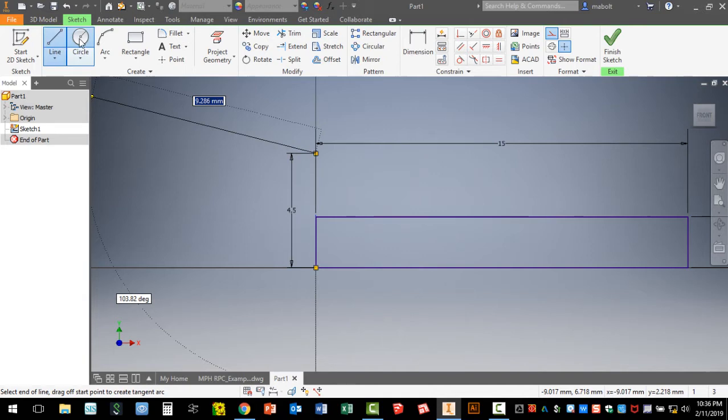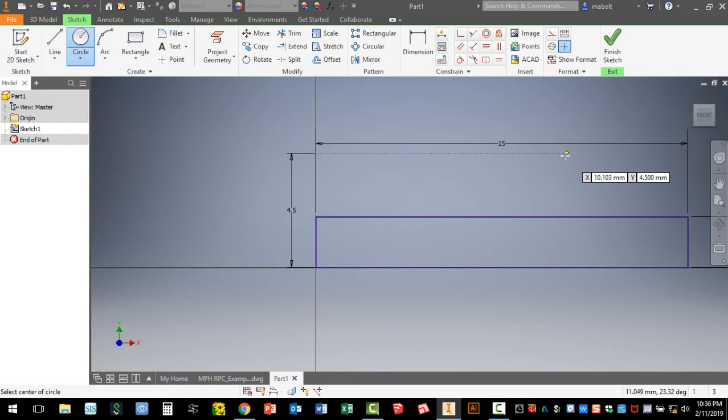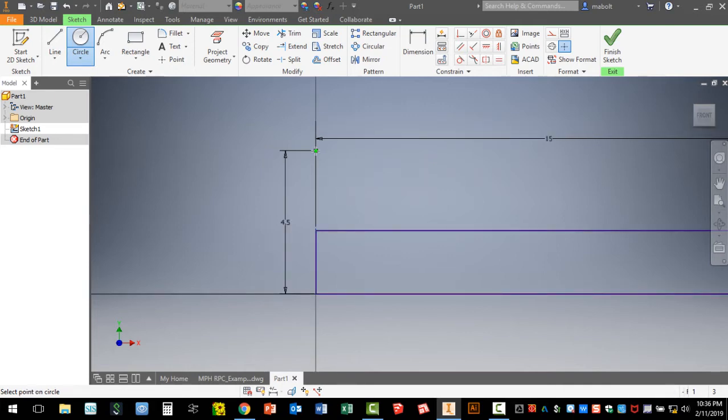I'm now going to click on the Circle tool. Very important step — you need to turn off Construction. Deselect that icon. If you didn't turn it off, your circle will come up dashed. If you hover your mouse along the axis you'll find the point 4.5 millimeters from the origin. Single-click with your left mouse button and move your mouse in any direction — I'll move straight down. You'll notice the number in blue says 9 because it's a 9 millimeter diameter circle with a radius of 4.5. Move straight down to the origin and click your left mouse button.